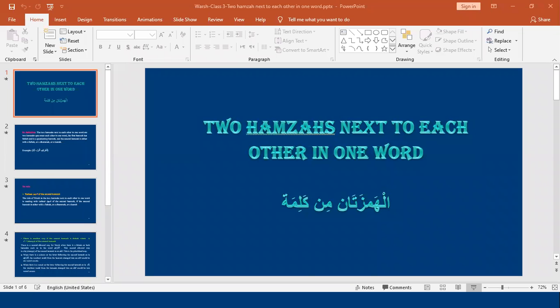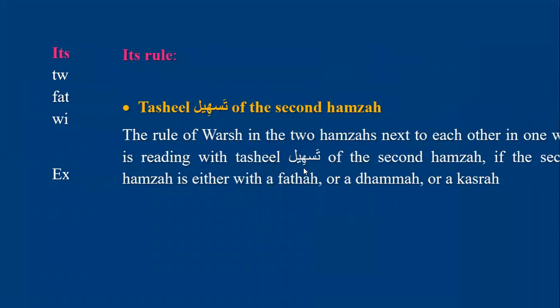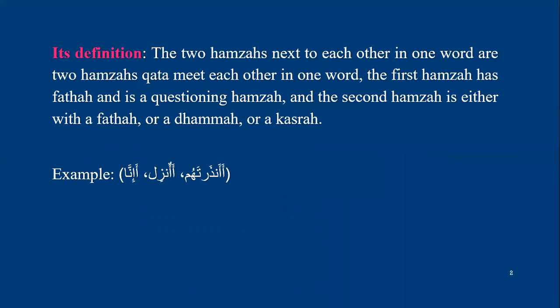As-salamu alaykum wa rahmatullahi wa barakatuh. Bismillah wa alhamdulillah wa salaatu wa salaam ala rasoolillah. Our lesson today for Warsh is the two hamzas next to each other in one word, also called alhamzatan min kalima. What is the definition of the hamzatan min kalima for Warsh?